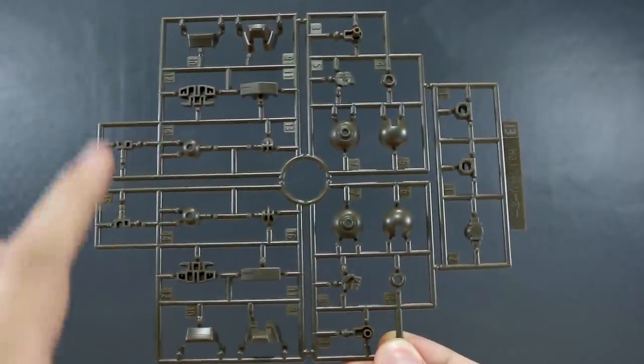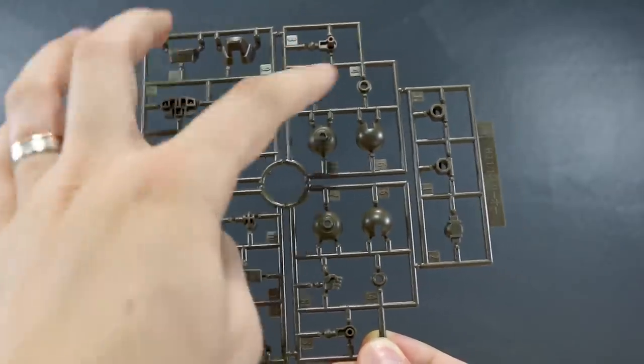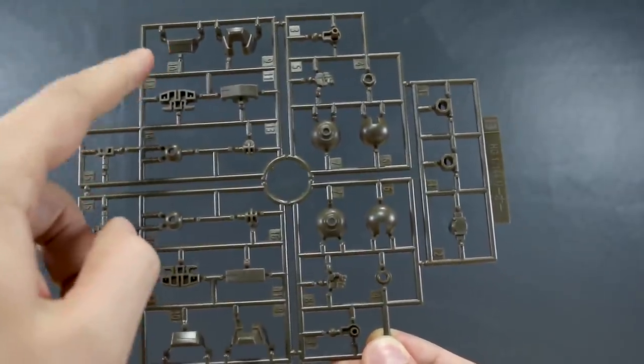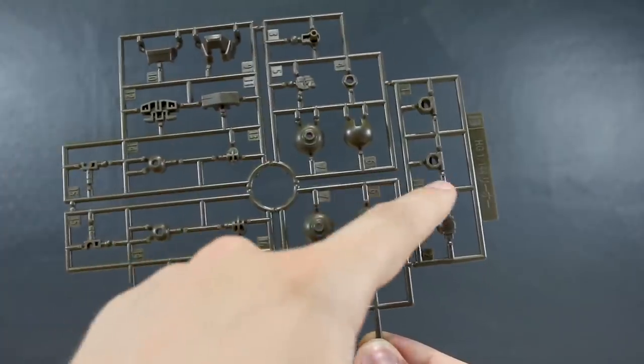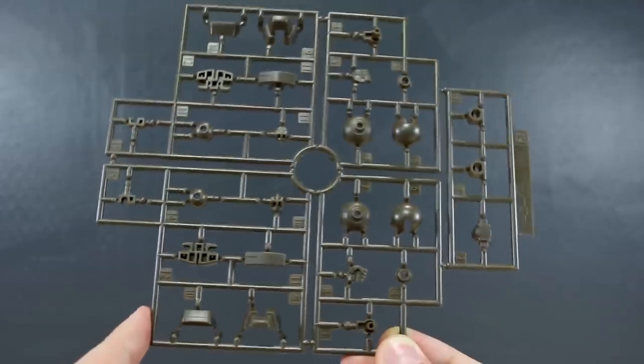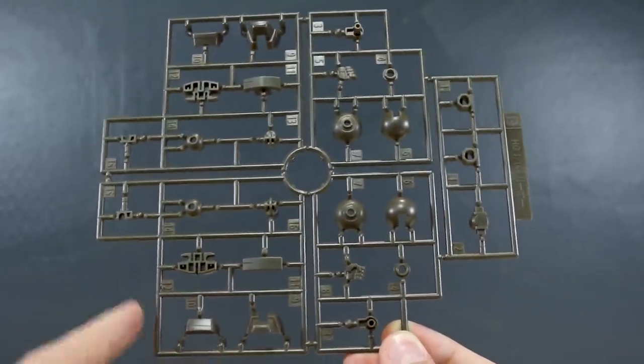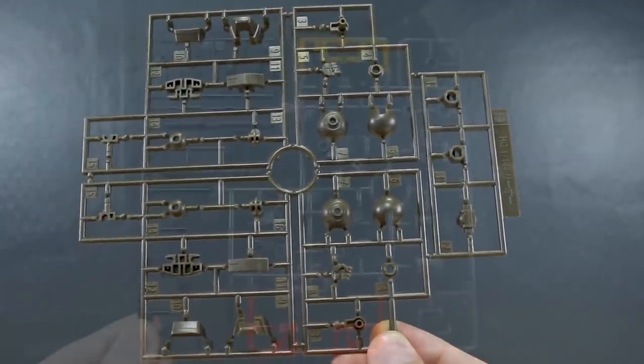The B runner is also very interestingly segmented — that's just kind of what we saw to the point where each section is for a different part of the kit: parts for one leg, one leg, one arm, one arm, and then a couple more parts probably for the torso. This is a very interesting kind of light brown color — nice color, mostly joint parts, hands here, and parts for the feet.